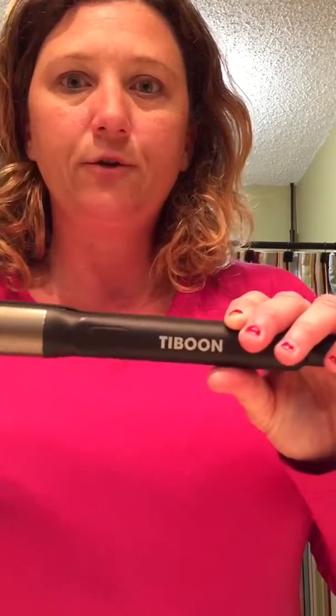This is the TyBoon hair straightener. This is what it looks like when you receive it.